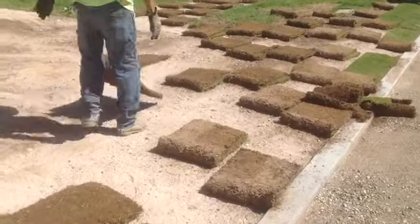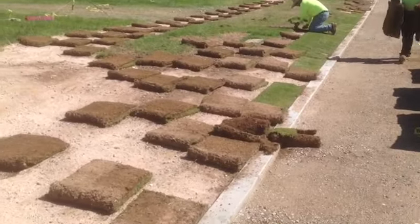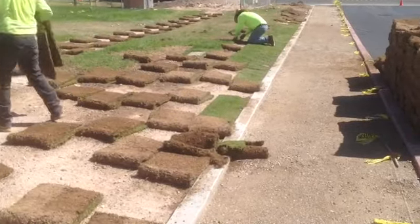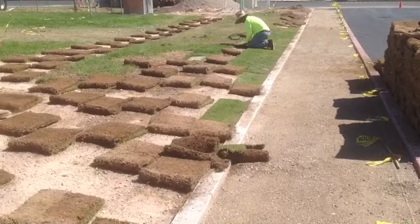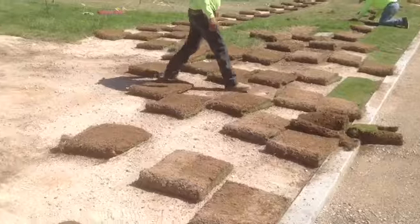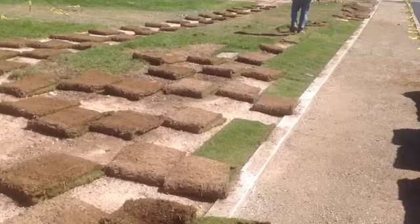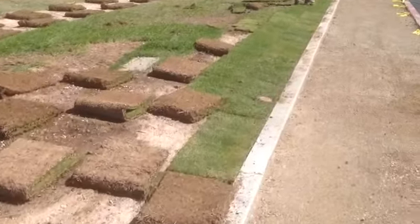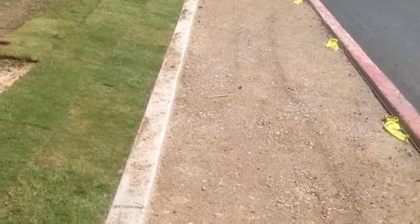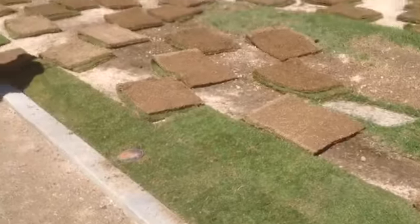The final stage is when we get these all set in place, tight, and where we need them. The final step is we're going to have to keep it nice and moist — water it at least two or three times a day. Water it three times a day for at least five to seven minutes each watering, and do that for at least a month, maybe even two if you really want to be safe.